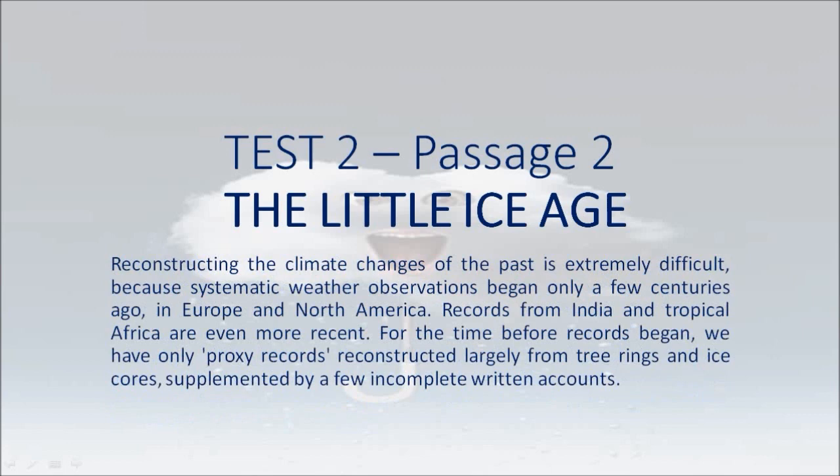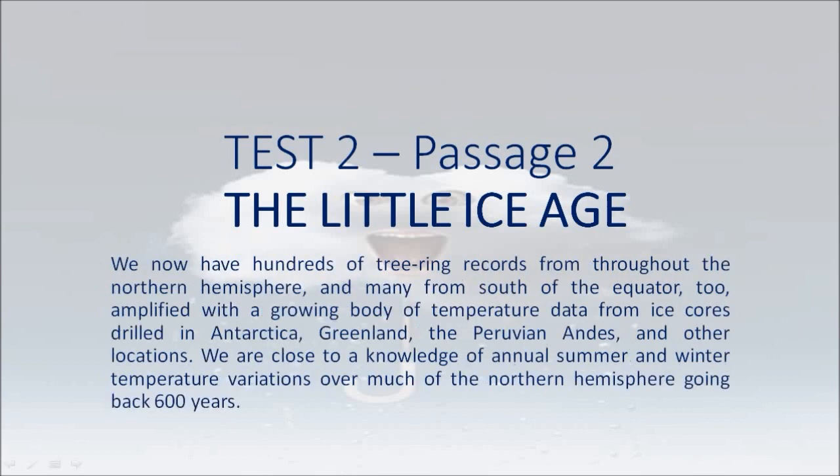Reconstructing the climate changes of the past is extremely difficult, because systematic weather observations began only a few centuries ago in Europe and North America. Records from India and Tropical Africa are even more recent. For the time before records began, we have only proxy records reconstructed largely from tree rings and ice cores, supplemented by a few incomplete written accounts. We now have hundreds of tree ring records from throughout the Northern Hemisphere, and many from south of the equator too, amplified with the growing body of temperature data from ice cores drilled in Antarctica.